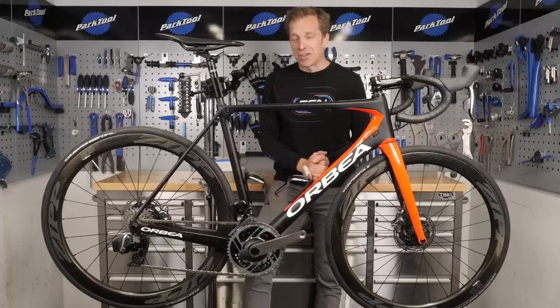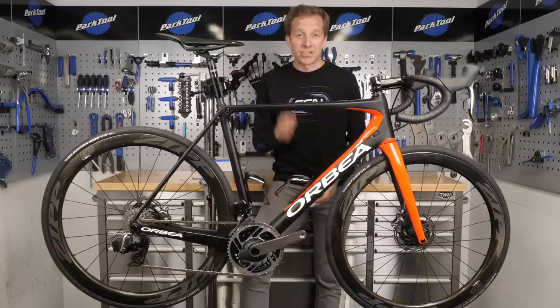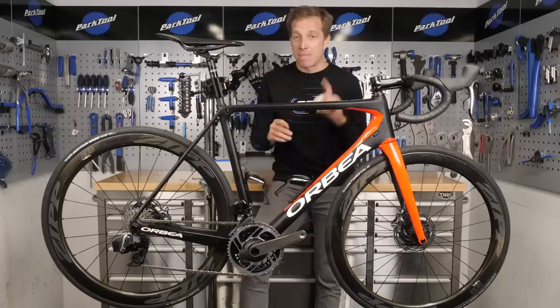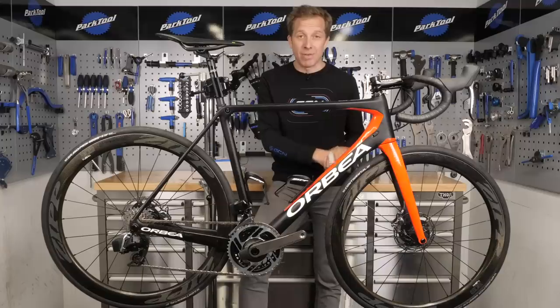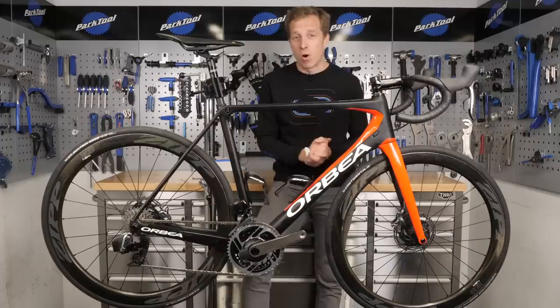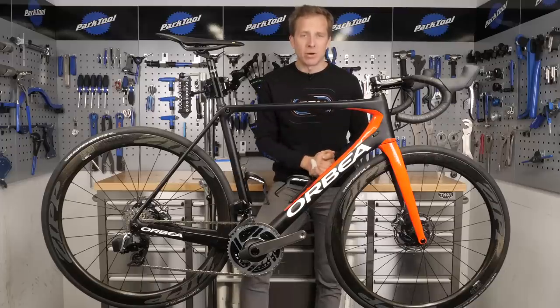Something worth considering is the huge variety of different pads that are available. They come in all different shapes and sizes, but you do need the correct ones for your caliper. There's no such thing as a one-size-fits-all, so sometimes on the back of your pad you'll have a serial number or part number, but if not, look online to find the same shape and make sure it matches your caliper. If in doubt, go into your local bike shop. Also, check the actual rotor itself to see if it's designed for a certain compound of disc brake pad — if it is, make sure you stick to that for ultimate braking performance.